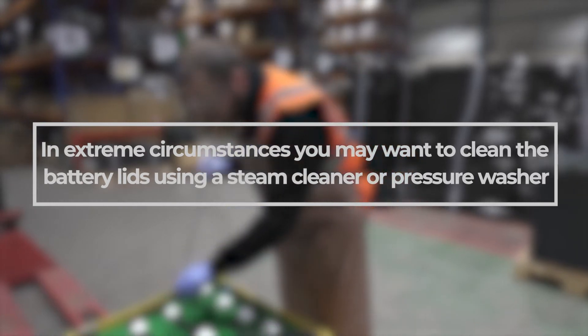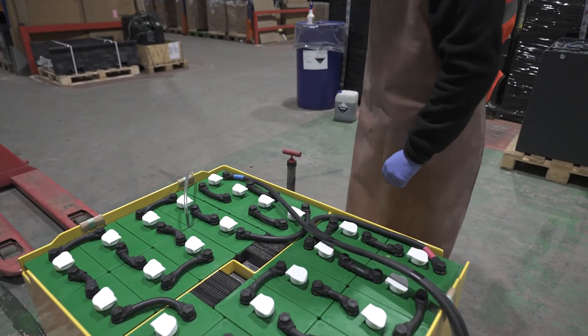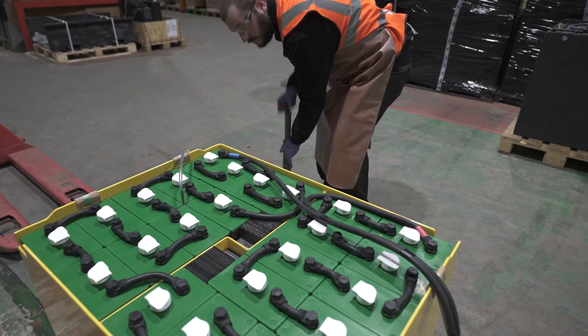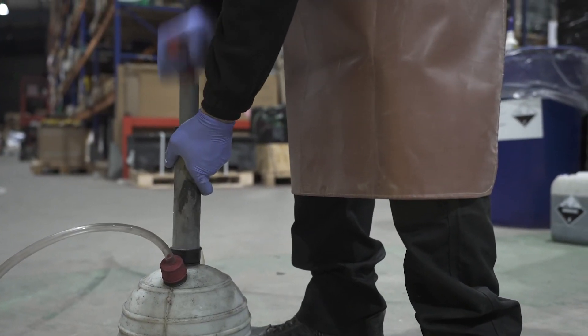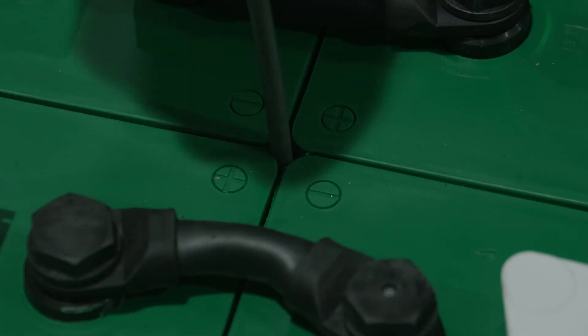In extreme circumstances you may want to clean the battery lids using a steam cleaner or pressure washer. Please note there are no drain holes in modern battery tanks, so any liquids left in the tank after cleaning need to be sucked out using a removal pump, bottle and tube that can fit between the cells and reaches all the way to the base of the battery tank.